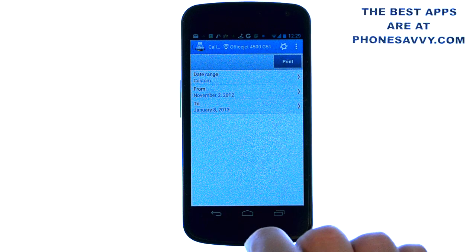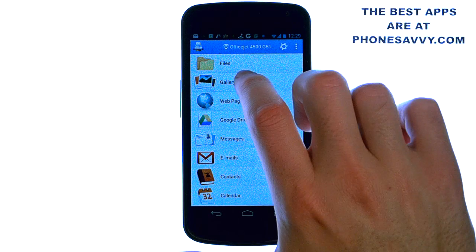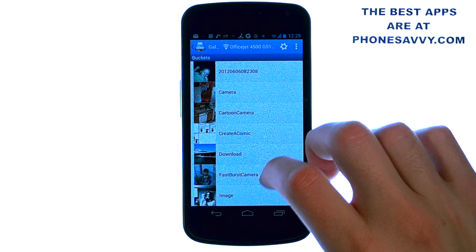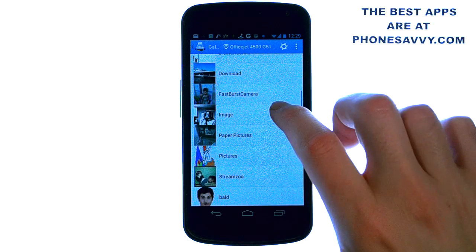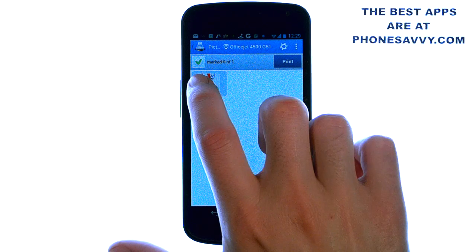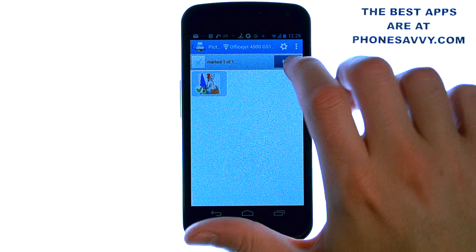Let's go ahead and do an example. I'm going to go back to my list of options, go to my gallery, and print a picture. I open up my gallery, go to one of these images, and select it. It will preview the image — go ahead and check it, make sure there's a green check mark next to it, and hit print.